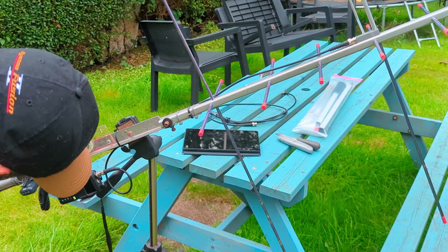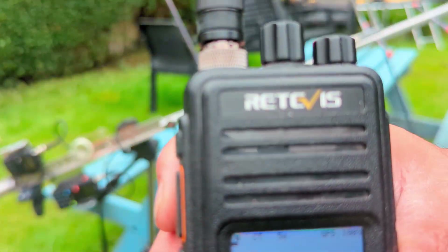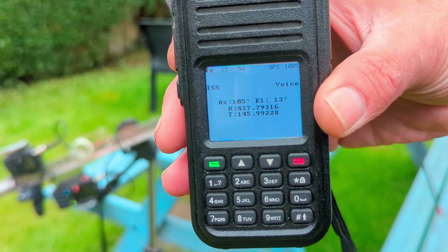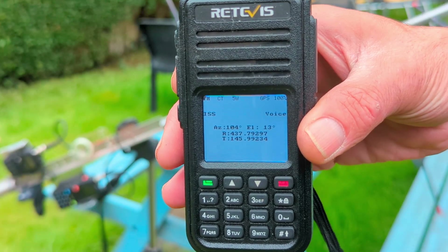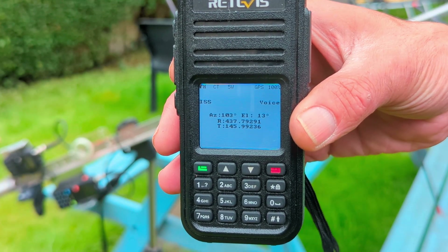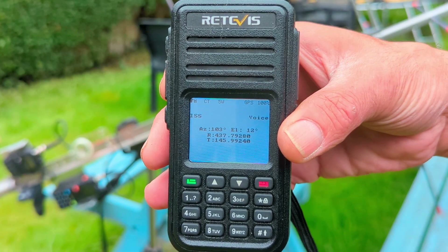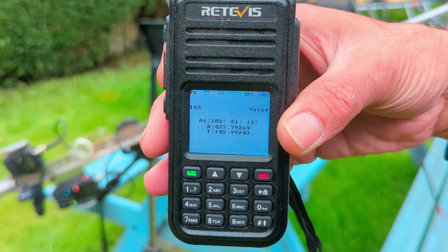So yeah, we're just down to about 892 on the frequency. As you can see, this is counting down nicely — bang on frequency, so no correction required there. I've had to actually update the Keplerian elements on this using the OpenGD77 software. Just plug the radio into the PC, update the latest keps. I've added a couple of other birds to it as well — I'll do another video showing you how to do that later.